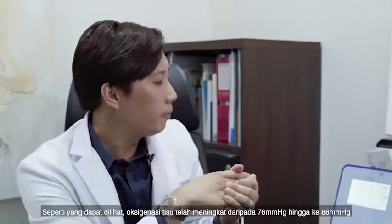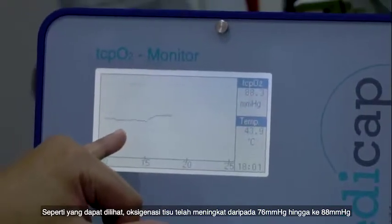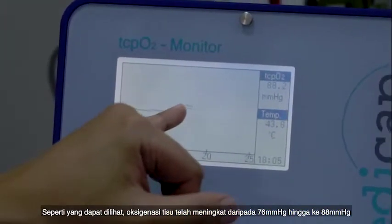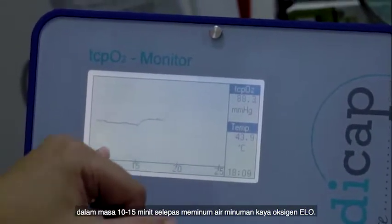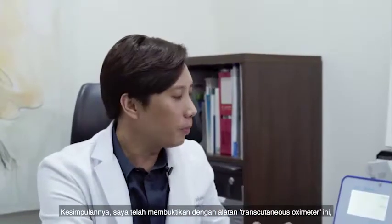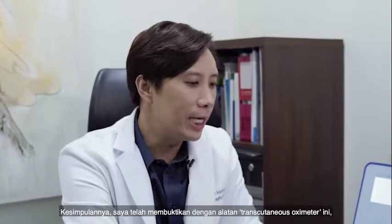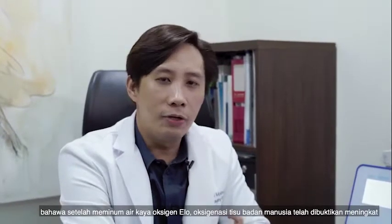As you can see, Fidel's tissue oxygenation has improved from 76 at baseline — he's gone up to 88 in about 10 to 15 minutes after drinking the water. I have definitively proven to you, by using a transcutaneous monitor, that after drinking ELO water, your tissue oxygenation improves.